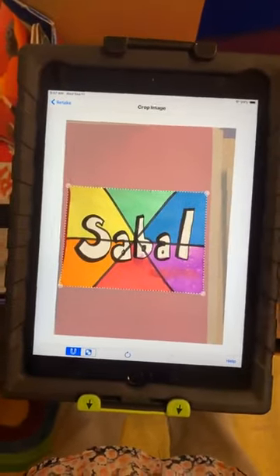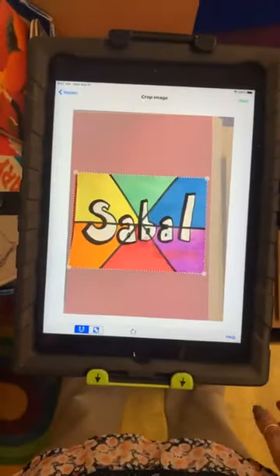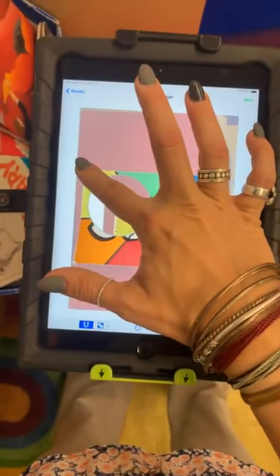Once you're done you're going to hit Next. Check your edges — here I have some red so I need to go back and move this one over just a little bit.